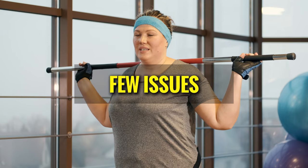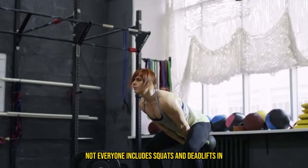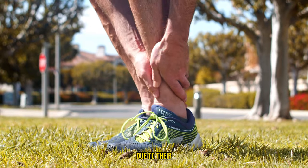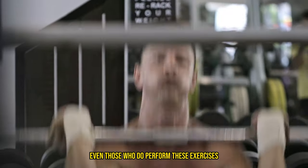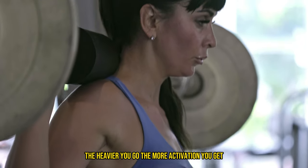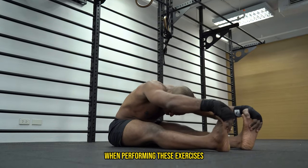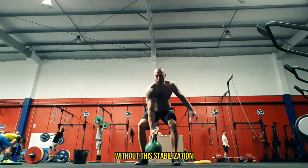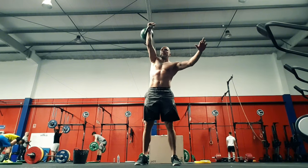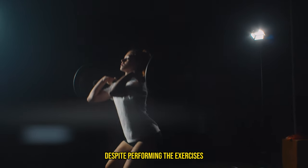However, there are a few issues that can prevent these exercises from fully addressing lower back weaknesses. First, not everyone does them — not everyone includes squats and deadlifts in their routines, and some might avoid them due to their complexity or fear of injury. Another issue is you're probably not lifting heavy enough. Even those who do perform these exercises often don't lift heavy enough to sufficiently challenge their lower back muscles — it's common for people to stay in their comfort zones with lighter weights. We also have improper pelvic stabilization. Without this stabilization, your stronger hamstrings and glutes might take over, doing most of the work and leaving your lower back under-stimulated.